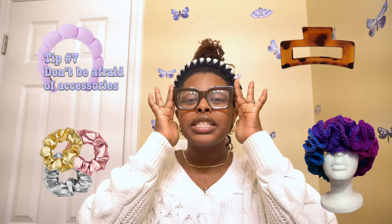This has got to be my favorite tip — don't be afraid to accessorize! I love headbands, clips, and scrunchies and I use them every time I do my hair. Accessories accentuate your hairstyle the same way a necklace or earring completes an outfit. Even little gold clips used for box braids can transform a simple style. I'm going to do a full video on my favorite hair accessories.